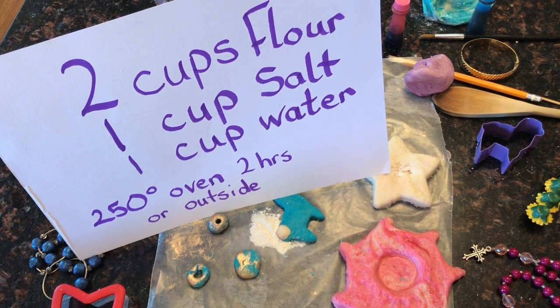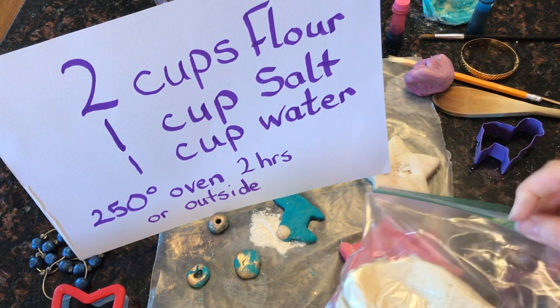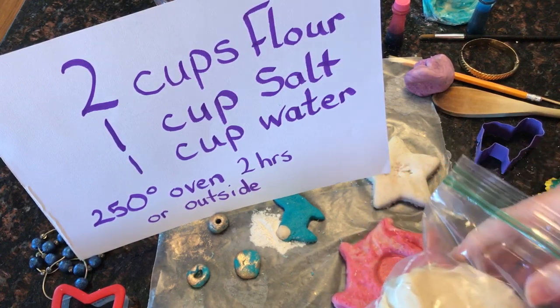I have a really engaging recipe for creativity and this is for all ages, so get the entire family involved. All you need is two cups of flour, a cup of salt, and a cup of water. You mix the two cups of flour with the salt and then you pour in the water very gradually and you have this satisfying mix of salt dough.